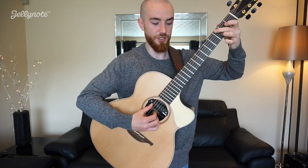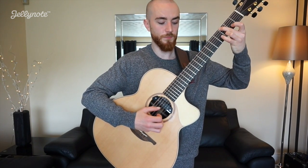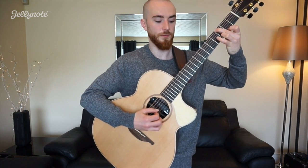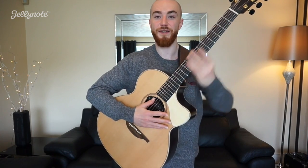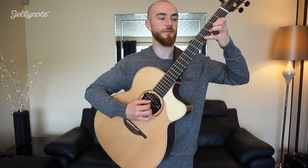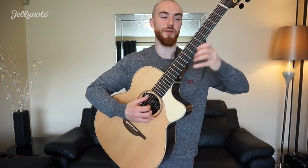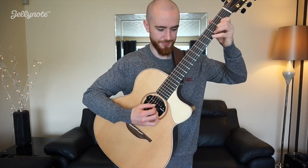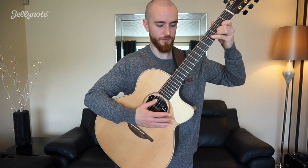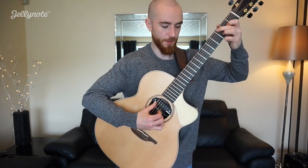Next we stay on the G, and our final chord before the chorus we have this A — three two three on your B string. So that whole pre-chorus section looks like this.